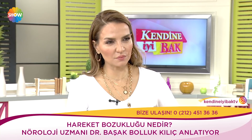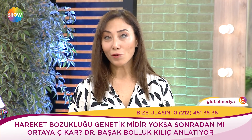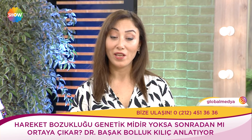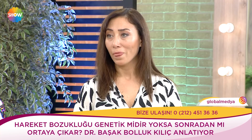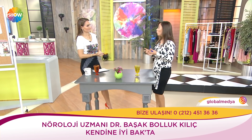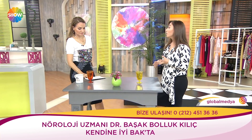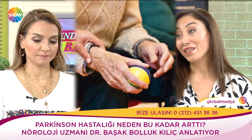Genetik olanları da var. Bazen hiçbir sebebini bulamadığımız idiopatik hareket bozuklukları da var. Bazen ilaçlara ya da başka hastalıklara ek olarak ortaya çıkanlar da var. Dünya üzerinde şu anda 4,5 milyon civarında Parkinson hastası var. Türkiye'de 100-120 bin civarında, tanı almamış hastaları da düşündüğümüzde önümüzdeki 10 yıl içinde 150 bine, 20 yıl içinde 200 bine ulaşmasını bekliyoruz. Dünyada 10 milyona ulaşacağı düşünülüyor.